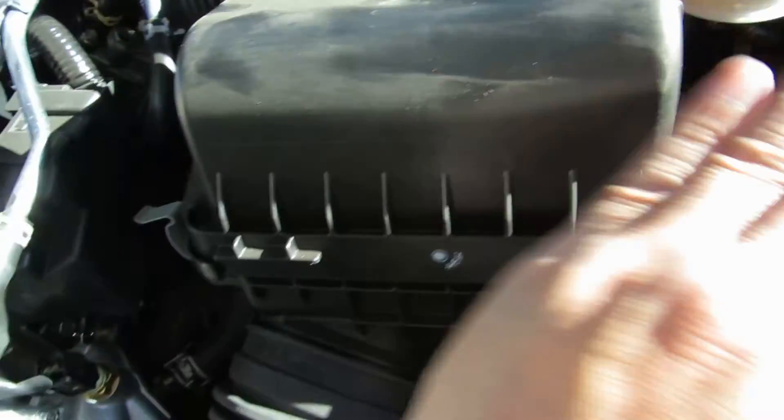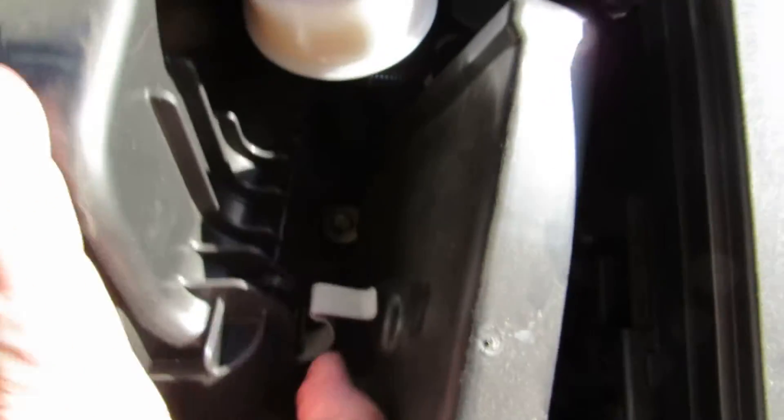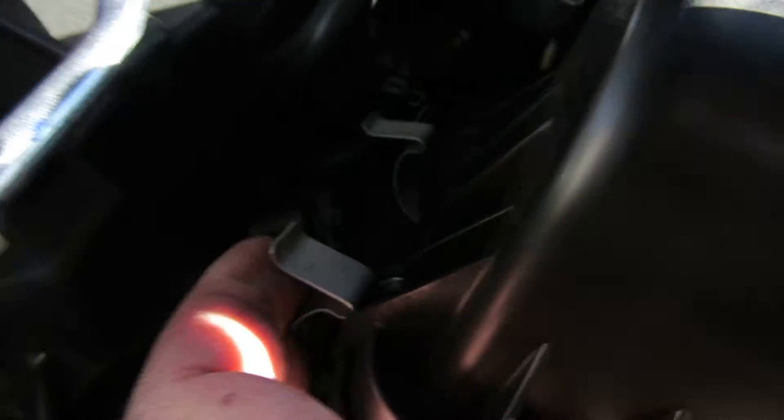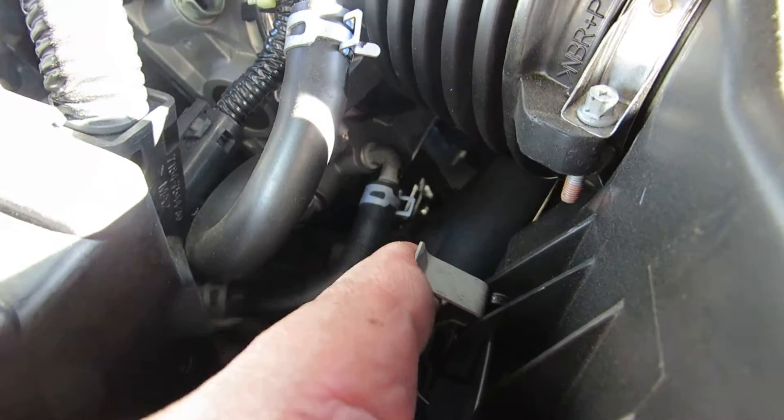Once you put it in, just snap the clips back up. Push it up like that. Make sure it's all positioned well. Let's push this one — click. Push this one over here — click. And this one, lastly — click.